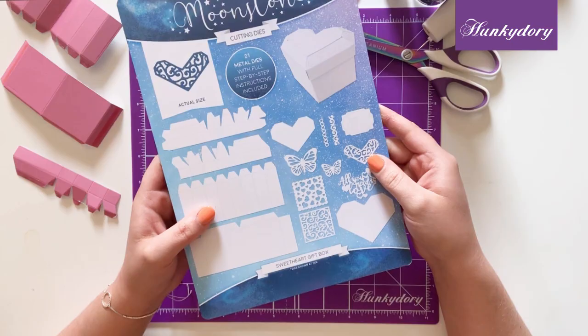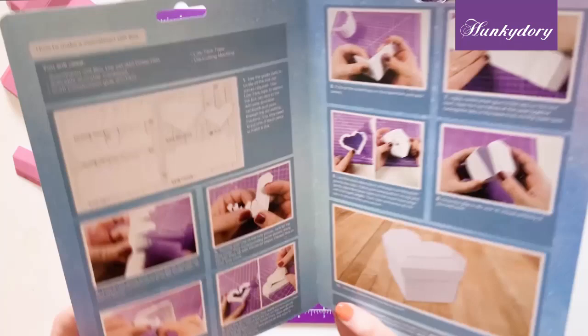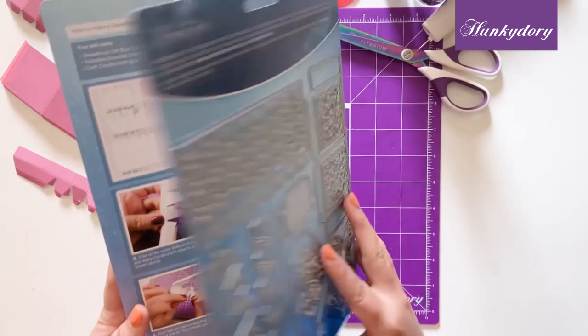Hi everyone, welcome to this video where I'm going to show you how to put together our sweetheart gift box. Included in your packaging you will find full photographic and written instructions that we're going to follow.